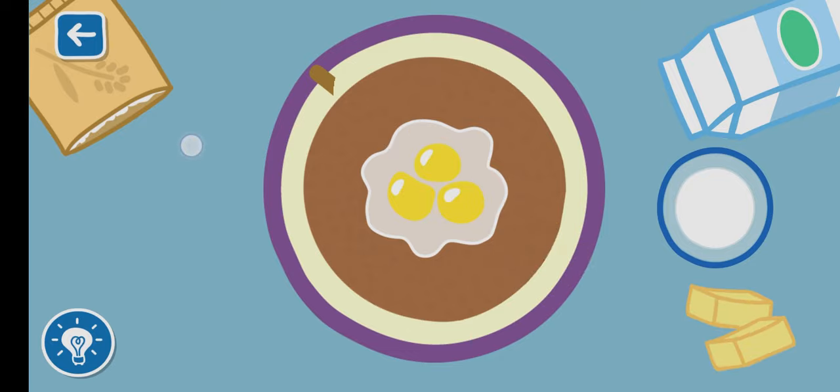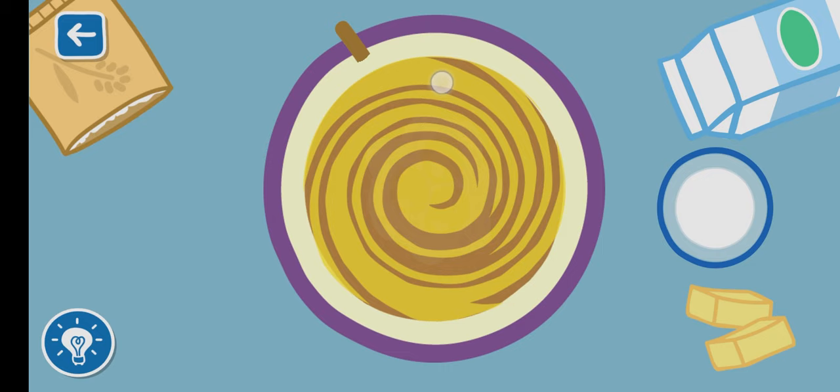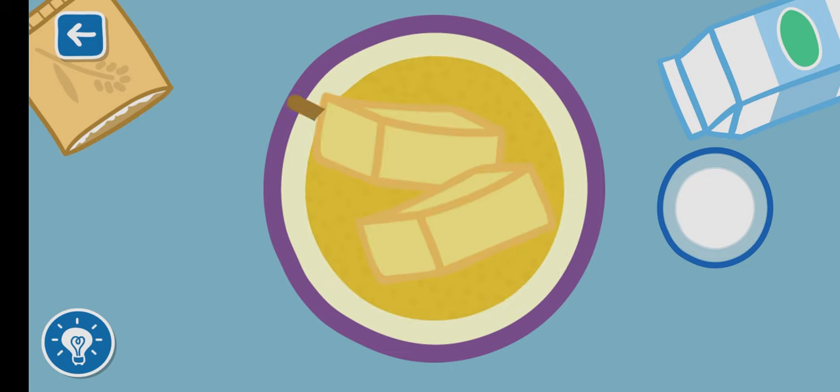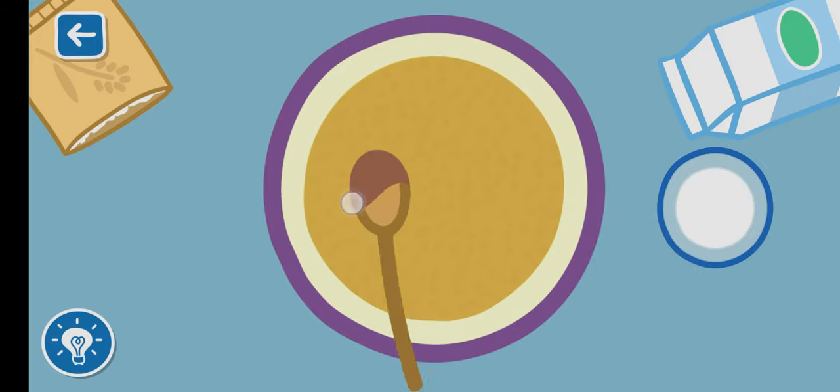Dip the cake in the bowl. Make the cake with half a teaspoon, bake for 18 to 20 minutes.